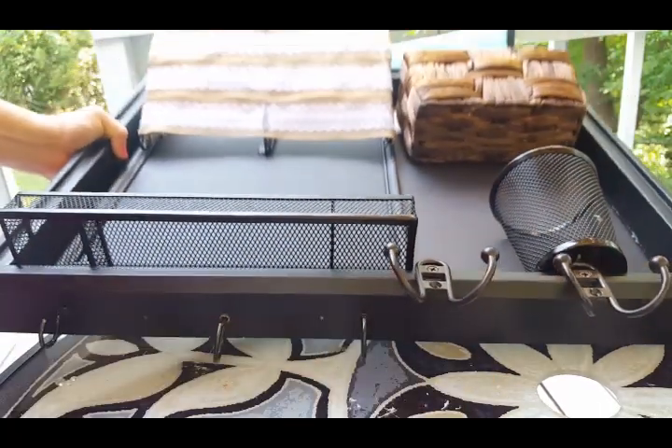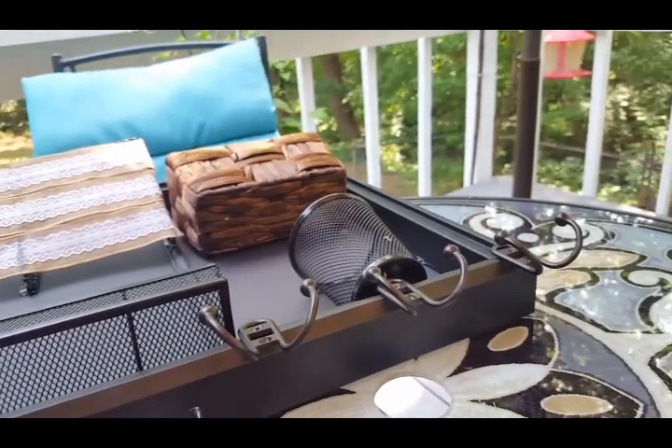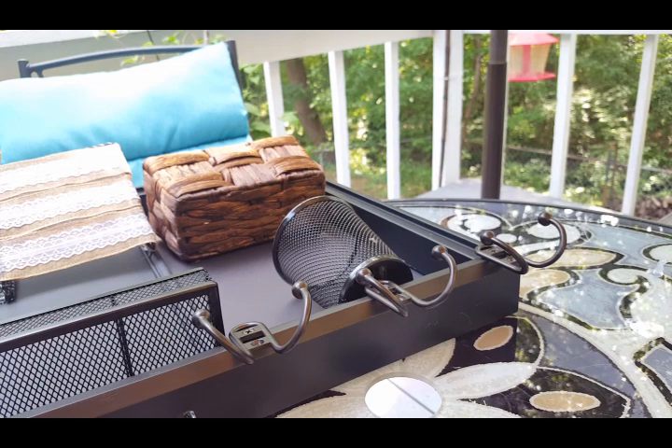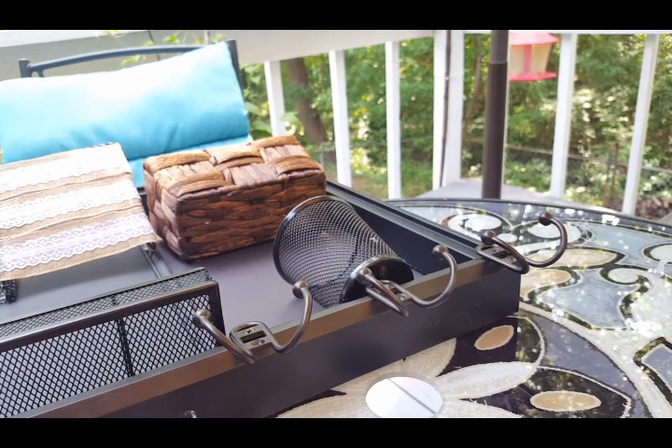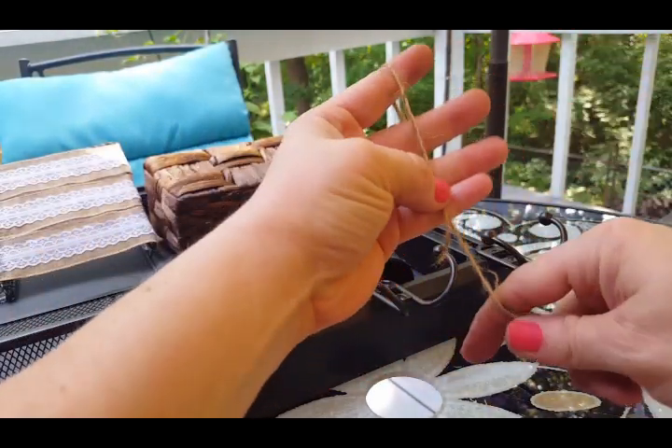Now I want to find my twine. Kelly Barlow from Kelly Barlow Creations makes the cutest little twine flowers — I'm going to accent this with a couple of them just to tie everything together. To make them, get your twine and scissors, find the beginning of the twine, and wrap it around your fingers over and over until you get the size flower you want.